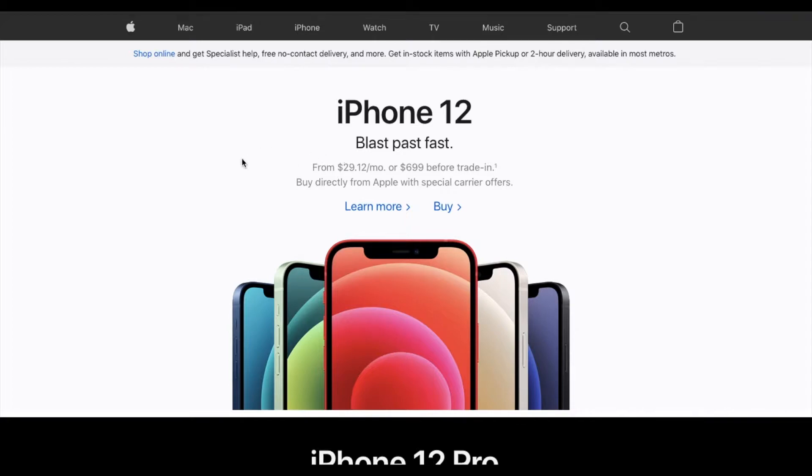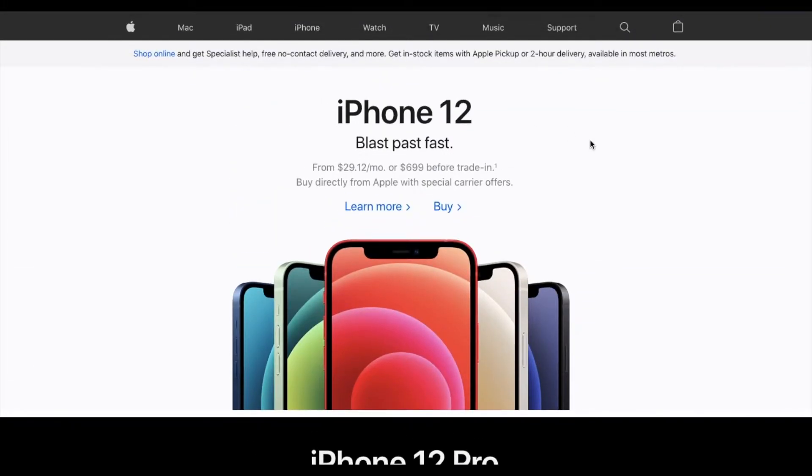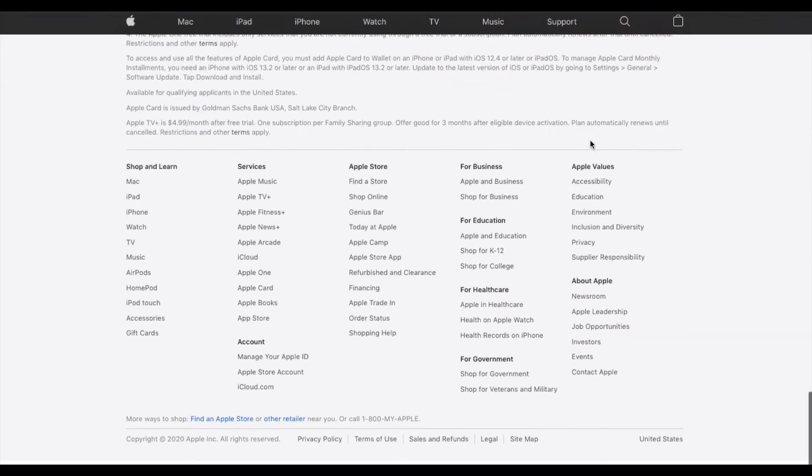So we're currently just using a regular web browser and we are on apple.com. This is just their traditional website here. Once you've arrived at the website, we're just going to scroll all the way down to the bottom of the home page. And then we're going to click on gift cards, this little option down here at the bottom.